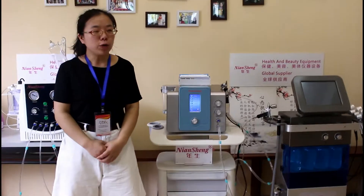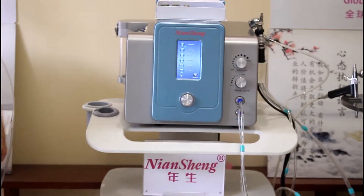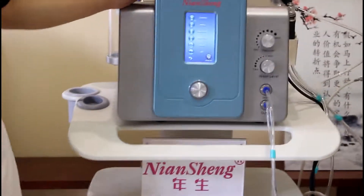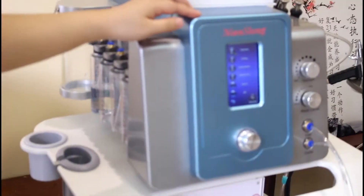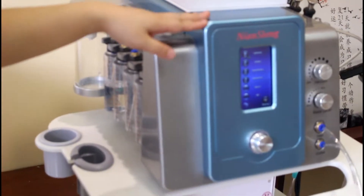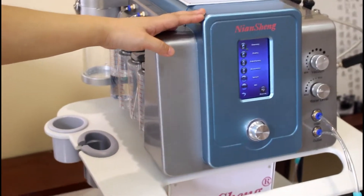Next month, we will go to the India exhibition. We will take three oxygen thermoporation machines. This is our second machine we will take into the exhibition. This is a 4-in-1 hydrogen thermoporation machine.